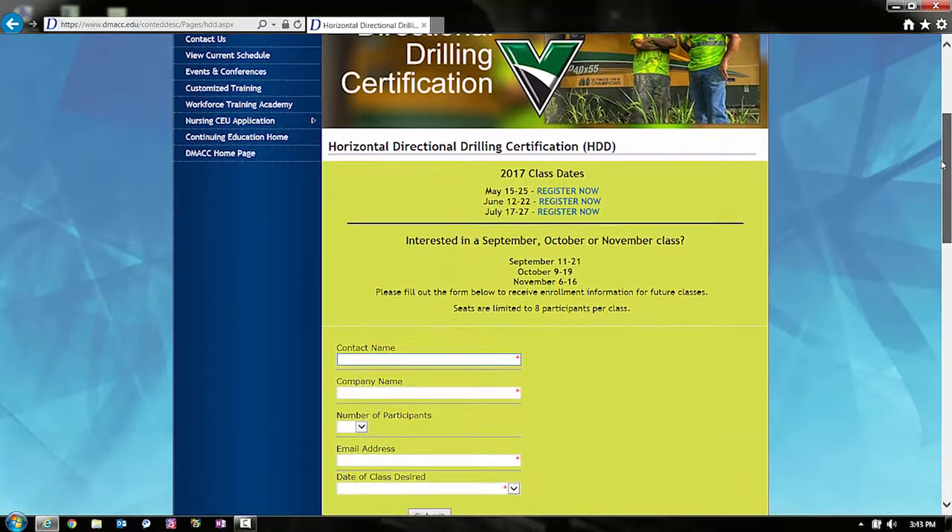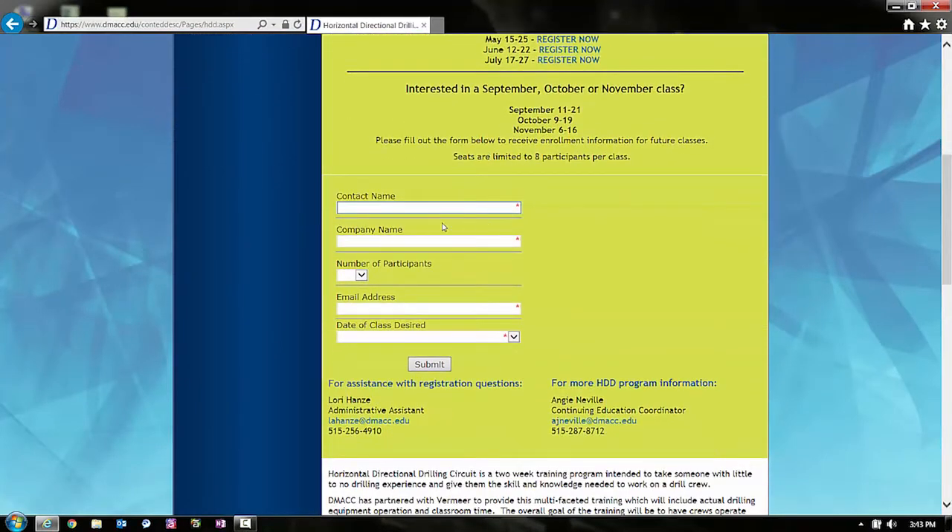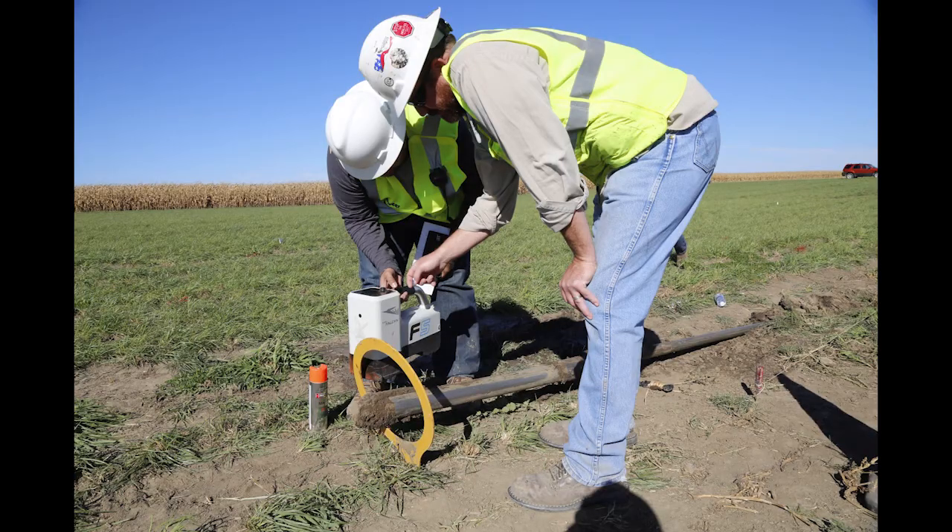Continue scrolling down and you can fill out your contact information, company name, number of participants, email address, and the date of the class you desire to participate in. From there, DMACC will enroll you and we will reach out to you with all the information you need. And all that's left after that is hitting the target.